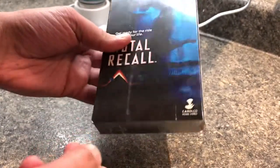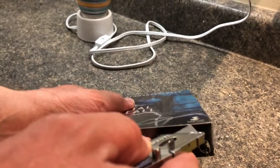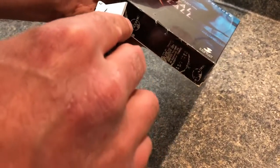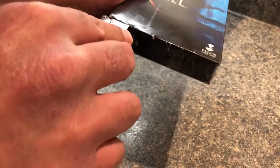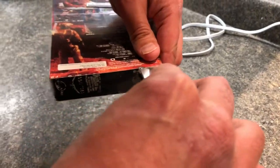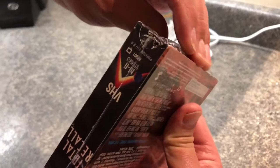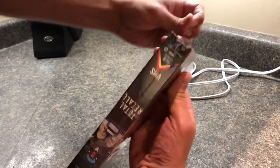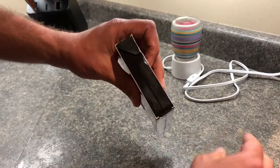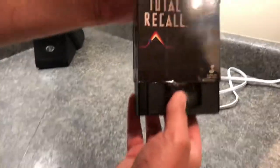I'll open it careful not to rip this thing. I don't want to cut it — maybe go from the back. That feels smoother. I felt some resistance in the front, like there might have been a tag there, but I didn't want to mess with it. I won't even take the rest of the plastic off — might as well protect it — but that's enough to get the tape out.